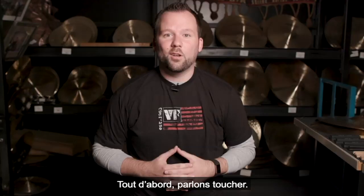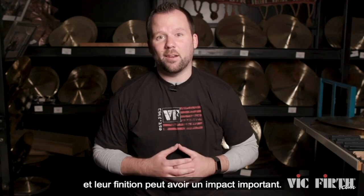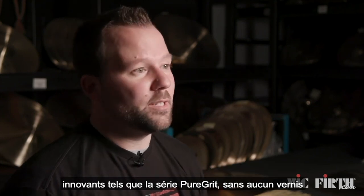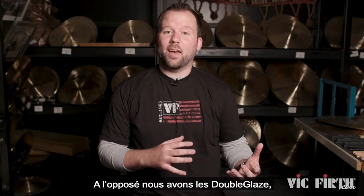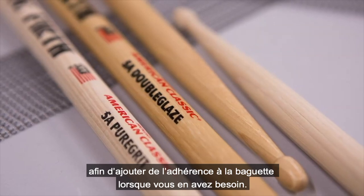First let's talk feel. We know that one of the most important things for drummers is the way the stick feels, and finish can have a big impact on that. Vic Firth offers options to fit your feel and grip with innovative products like our Pure Grit series, which is completely un-lacquered for drummers that want a more natural unfinished feel. Opposite that, we have Double Glaze, which uses an extra coating of our specialized lacquer formula to add a bit of tackiness or extra grip to the stick when you need it.